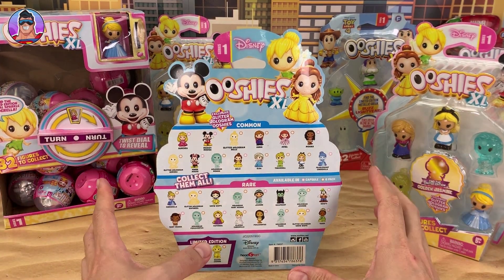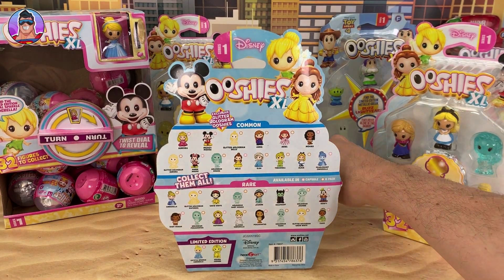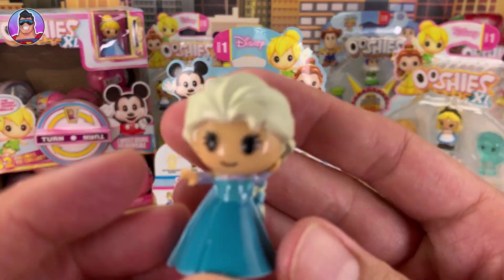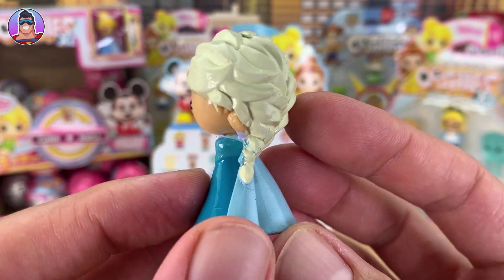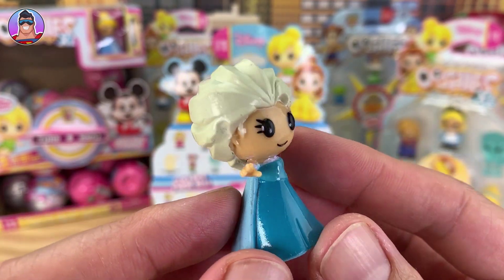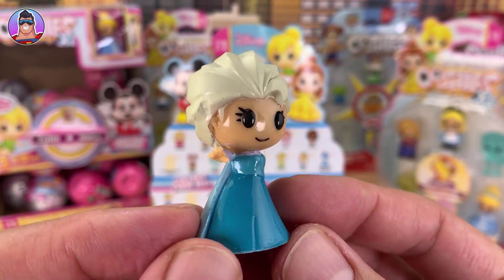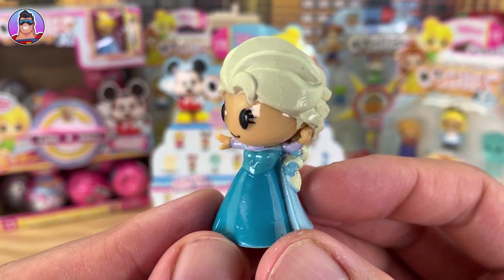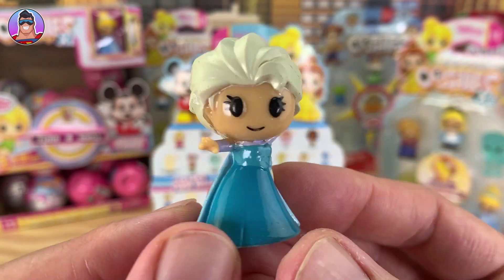Now we got them opened up. We're just gonna check out one at a time. First up we have - you can see it almost straight away - we have Elsa. Very cool. I don't think I've opened Elsa yet; I've only done one previous video of Series 1 Disney Ushis XL. It's cool how she's doing a kind of pose where she's shooting ice out of her hand, which is very cool.